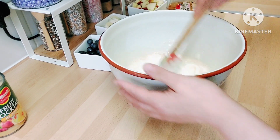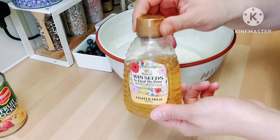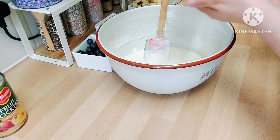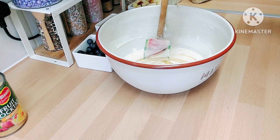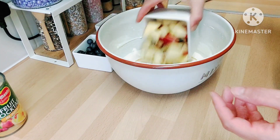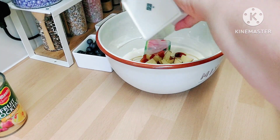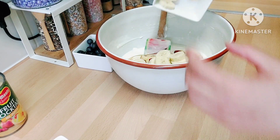I added the Activia to the Greek yogurt and mixed them together. I'm going to add a little bit of honey — you don't have to add honey because there are dates and fruits, but just a little bit for the taste. Then I'm going to add all my fruits and nuts.